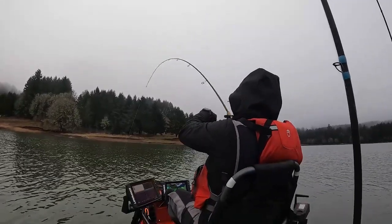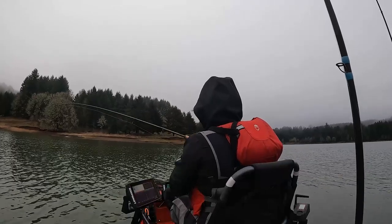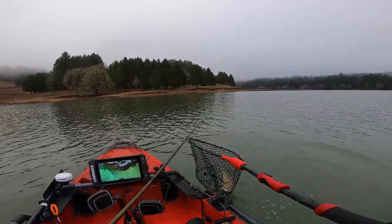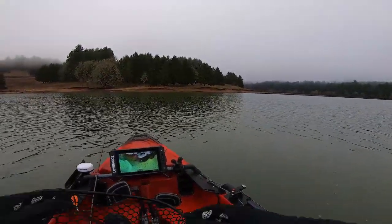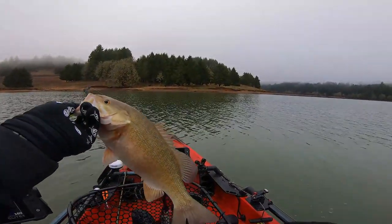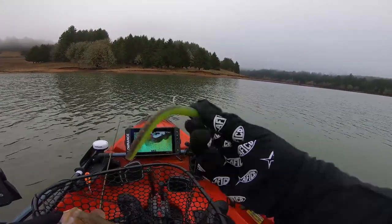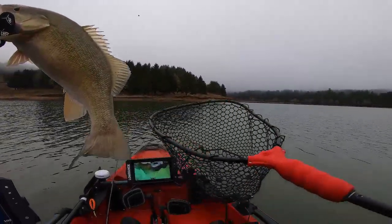I got one! Please be a bass — won't be a trout. Smallie! Got him — first bass of 2023, on the old Ned rig. Not a big one by any means, but the big TRD gets it done. Figure since the water is a little dirty, copper TRD gets it done. First bass of 2023!